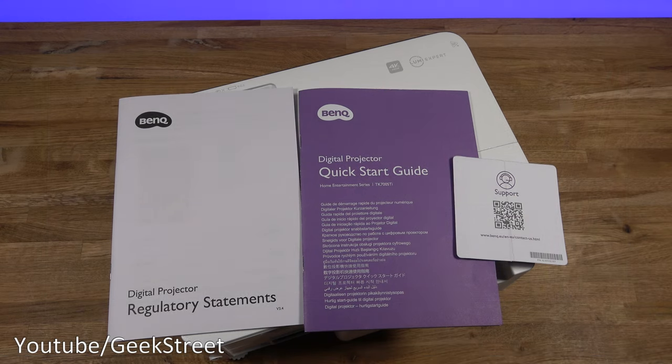In the packaging you get a quick start guide, a support card, and a document with regulatory statements.